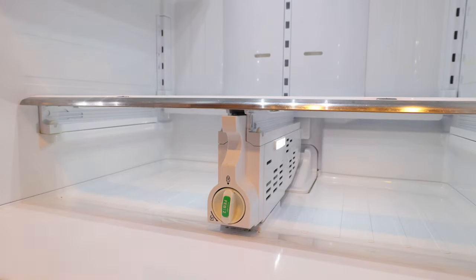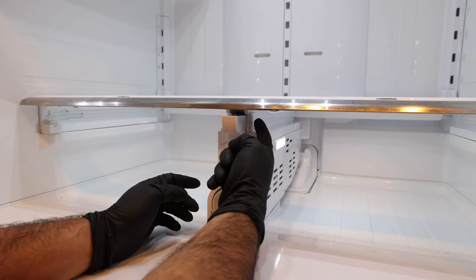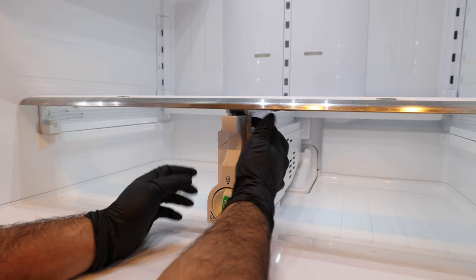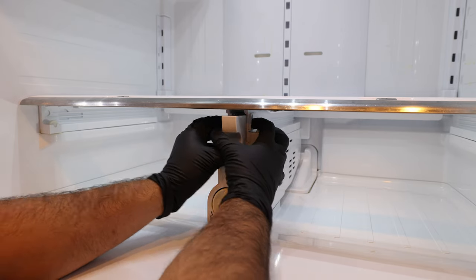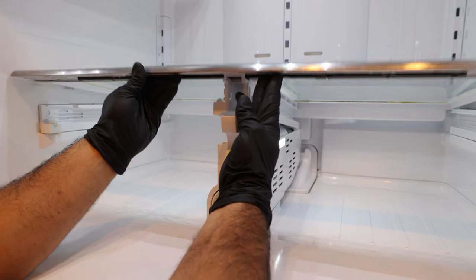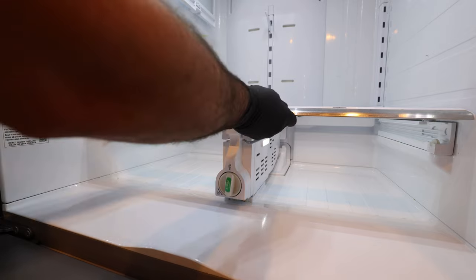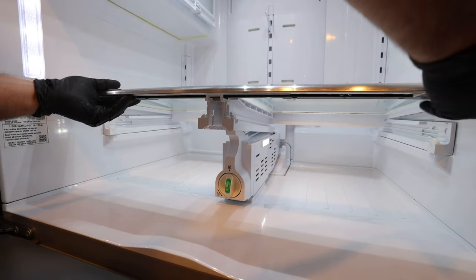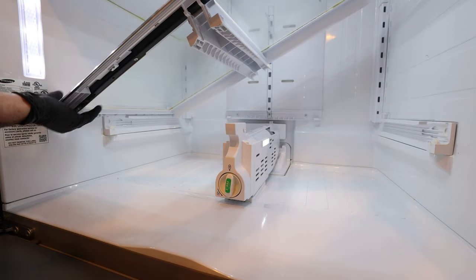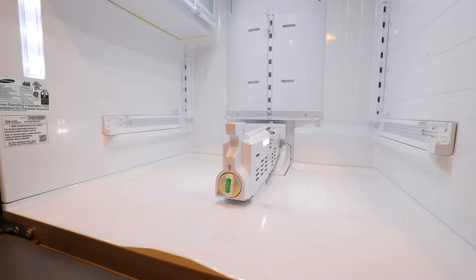So this bottom panel has two tabs here, and you basically have to press them — they're right over these wheels. You want to press on these two tabs on both sides and then lift. Now this is going to pop out like this. Once you have it off, you're just going to slide it out. You're going to tilt it up on the right-hand side and then take it out vertically, and then set it aside.